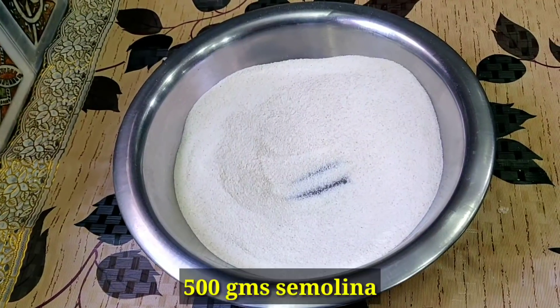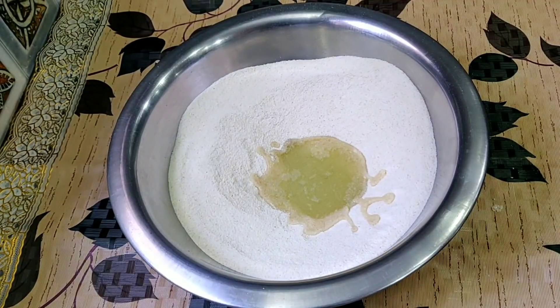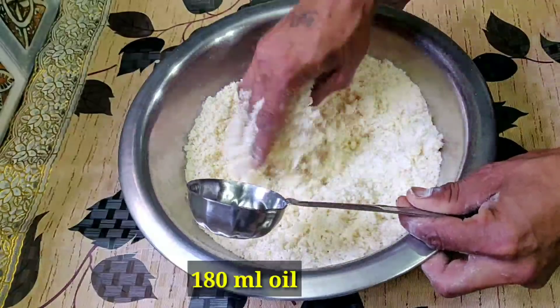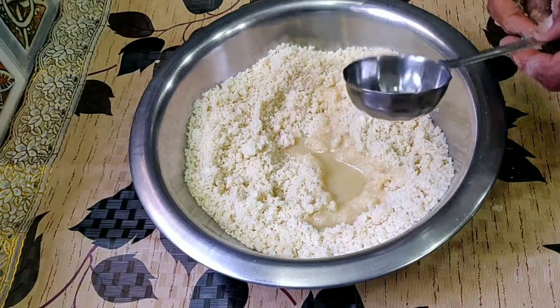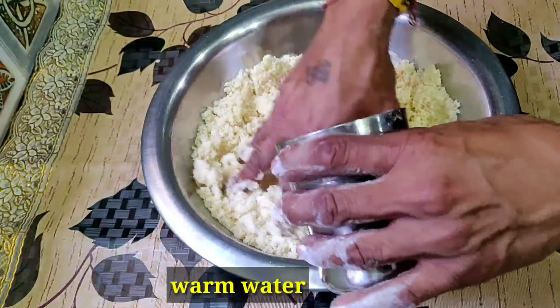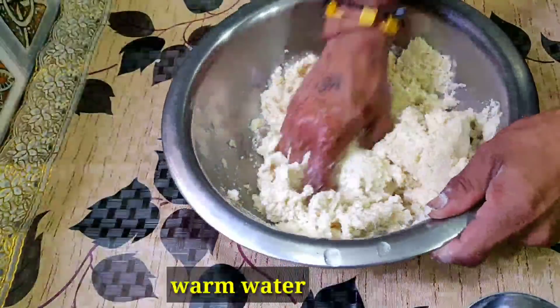I will tell you how to make the golgappe. We will add refined oil and mix it well. Now we will add warm water for the golgappe dough. We have to prepare a soft dough — add a little water at a time to make a soft dough.